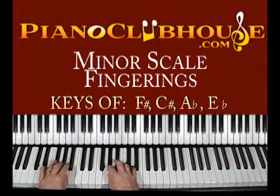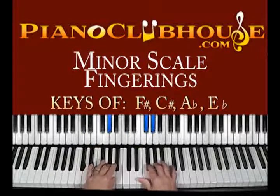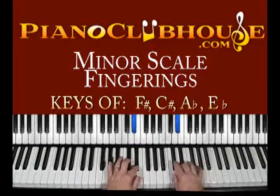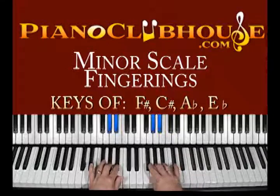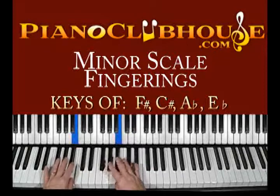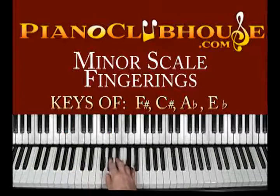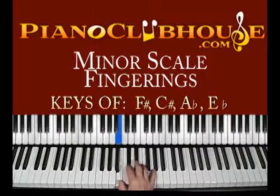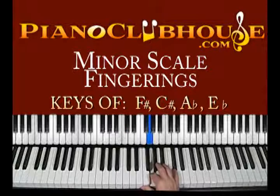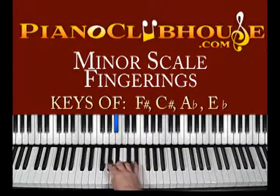Let's try to do two octaves now. At this point you've got to do four over on that one. And you can do four, or I like to just do 3, 2. Harmonic minor — so instead of doing G flat, you're going to do G natural. Not an easy one.